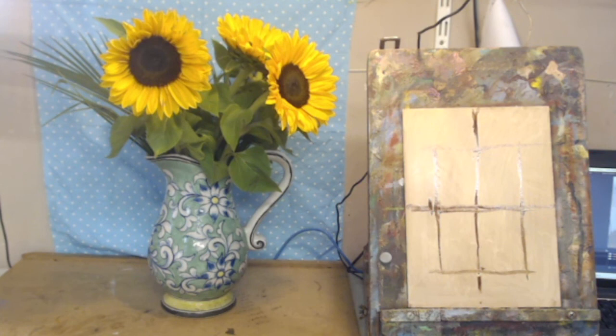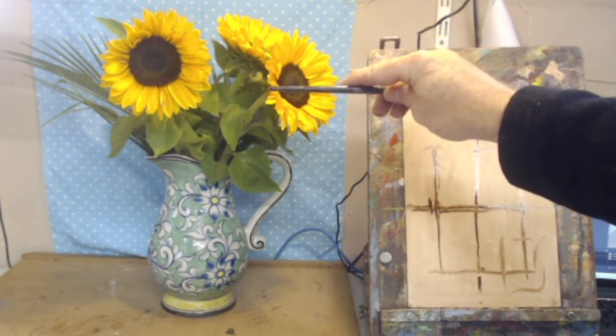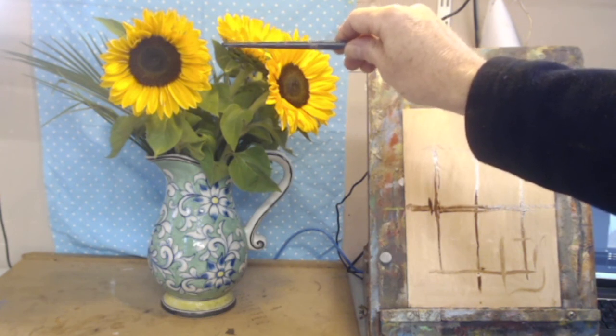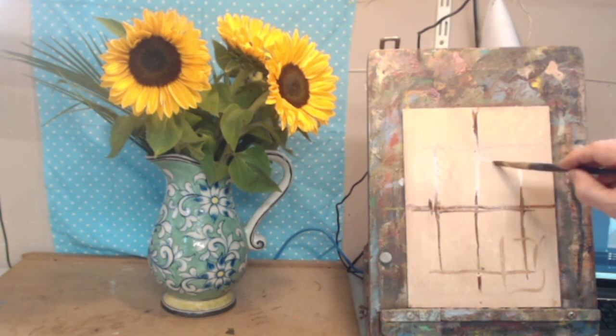I'm giving myself plenty of room because when you start painting, things tend to grow — flowers and figures tend to head toward the edge of the canvas. So I'm keeping the entire composition within a generous boundary. Let's find the center — it looks like the edge of one of the flower heads is close to center.